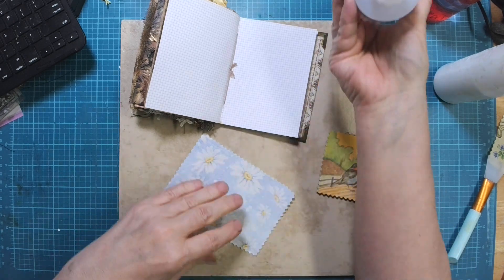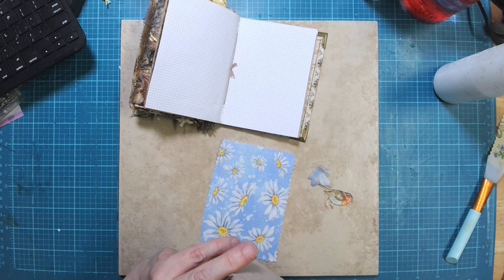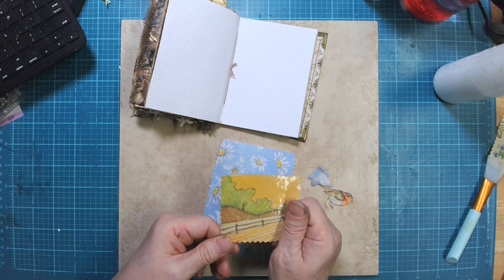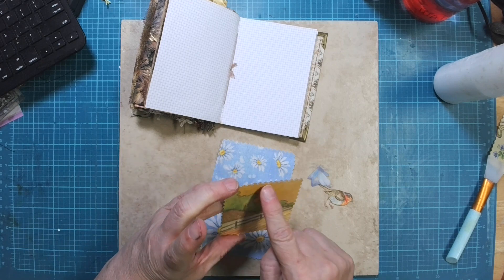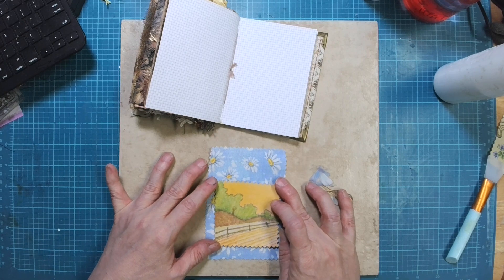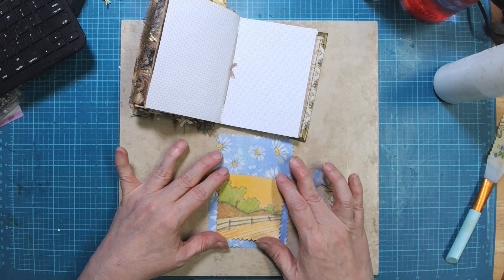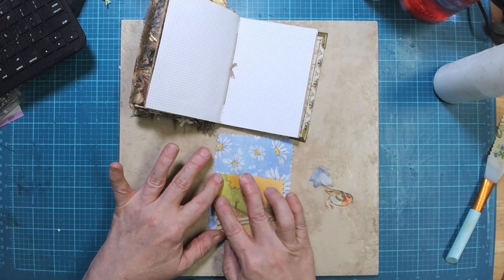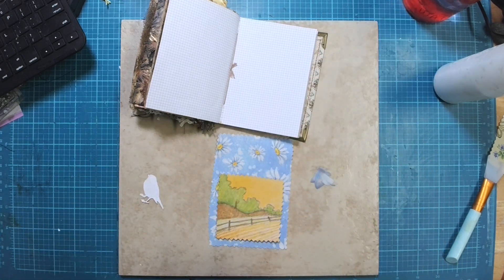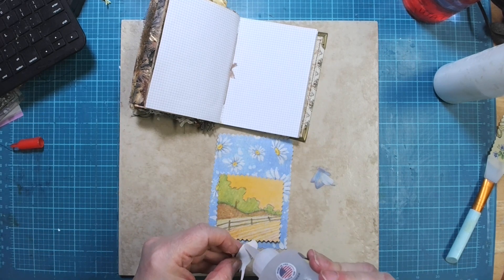Before I put that down, I've also got this piece that was a coaster. I cut it down and it's got a country scene on it. I used pinking shears for something a little different. We're going to use this as a pocket and decorate it a little. I have a little bird here in keeping with the nature theme.